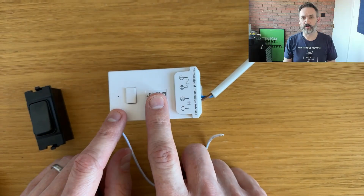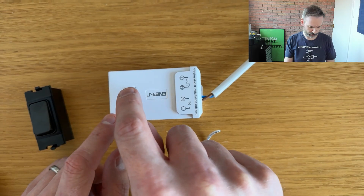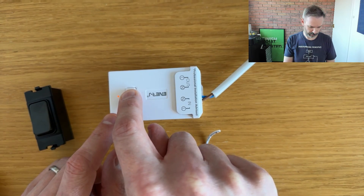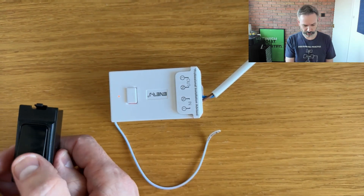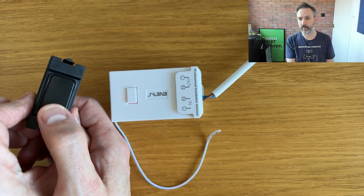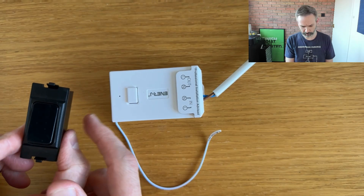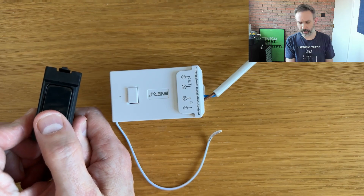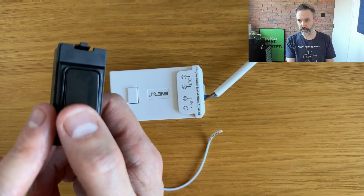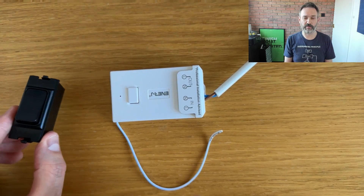Let's get the relay powered up, and we'll start by pairing it with the button. That's all powered up now, and according to the instructions, I just need to hold this button down for three seconds to put it into pairing mode. The little light's gone red. I can hear the relay clicking, and I'll push this once — and the relay stopped clicking. So let me just try that. We can see the little red lights flashing, and I can actually hear the relay clicking. So that was pretty easy — that's part one.